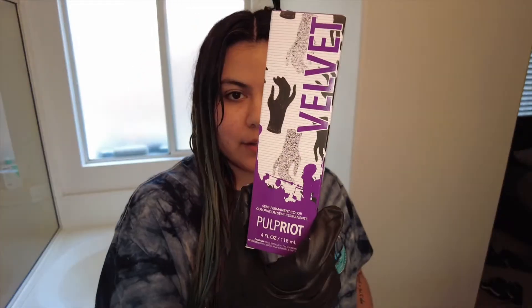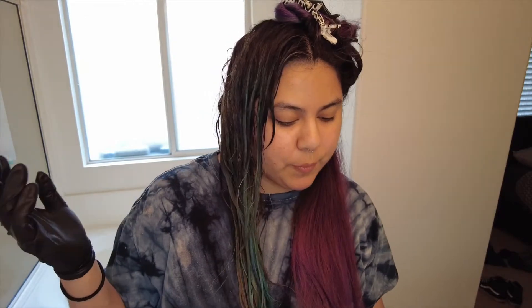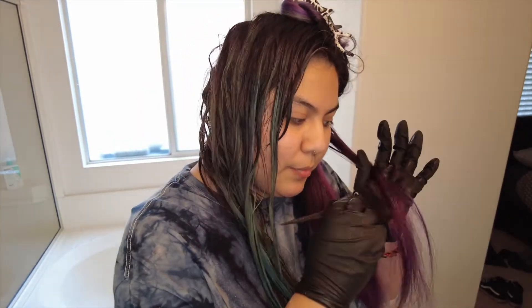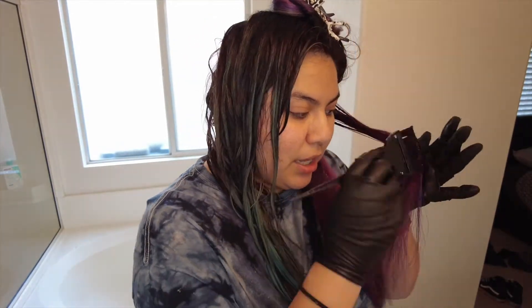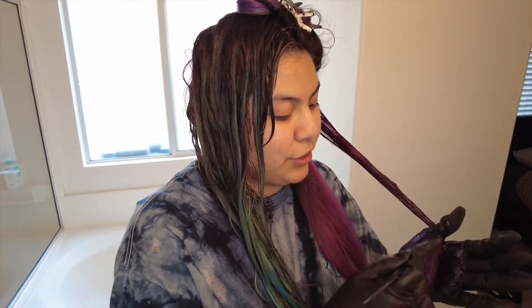This side is already rinsed and I'm letting it air dry. Meanwhile I'm going to work on the purple side, applying the velvet Pulp Riot shade. Here's what it looks like with just one bottle — I'll open the second if needed. I do a lot of purple and pink tones because I'm holding off on dyeing my hair blue, since blue is such a pain to get out of your hair.